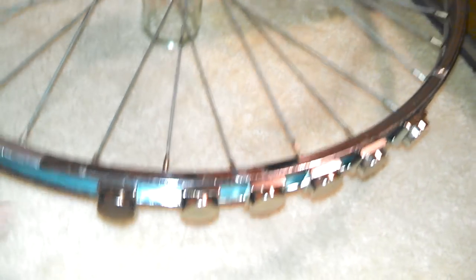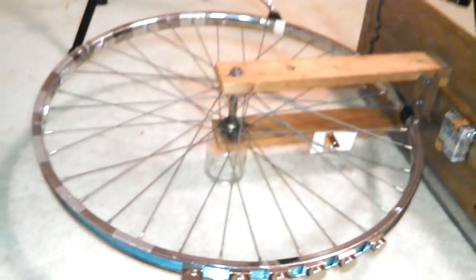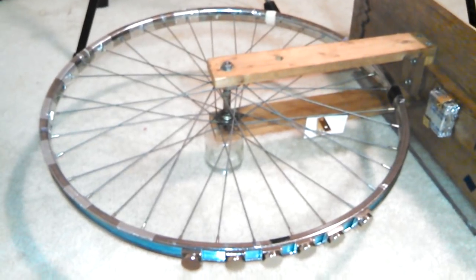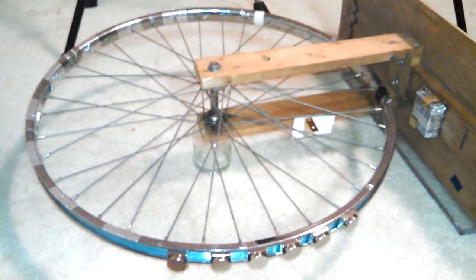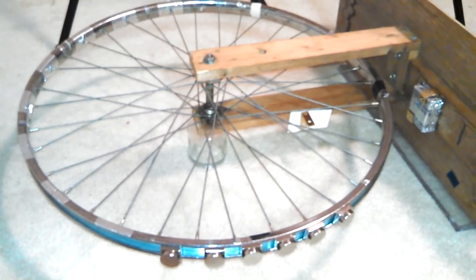Out of all fairness, when this thing is actually operational — assuming this is going to work — until I put another stator here and another one there and there and there, this really does not work yet. But I'll tell you, if this was a horse race and this was a horse, I'd bet on it, and I'd bet a lot, because I'm pretty darn sure this is going to work just fine.